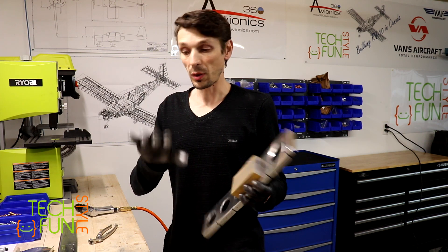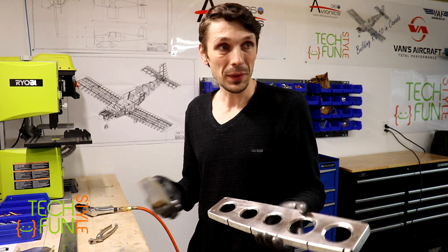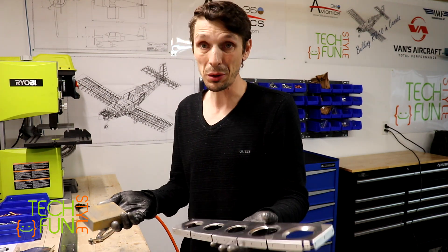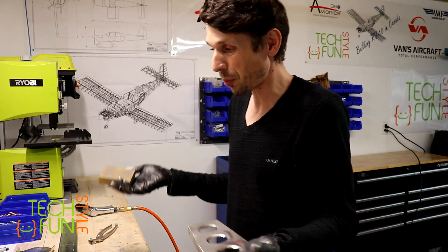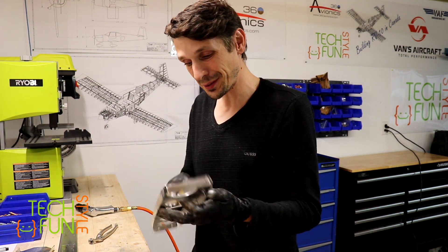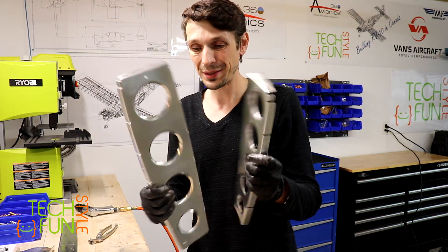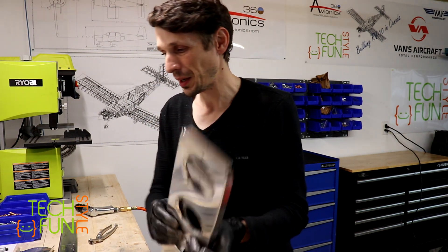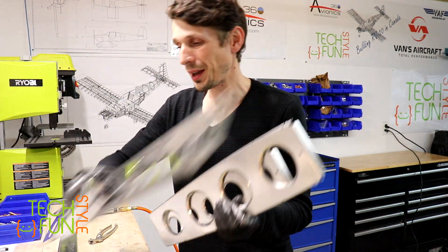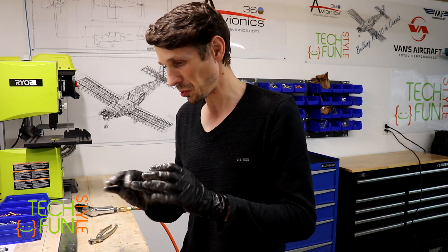I'm almost done. By the way, why am I using gloves? Well, it's aluminum - take a look at my hand - that's aluminum. There are two choices: good hand soap, or gloves, and then you probably don't need much hand soap. Anyway, I'm almost done - almost all my parts are now no longer shiny, but sanded and matte. So let me hold my parts and now I will check each part separately to ensure I did a good job.